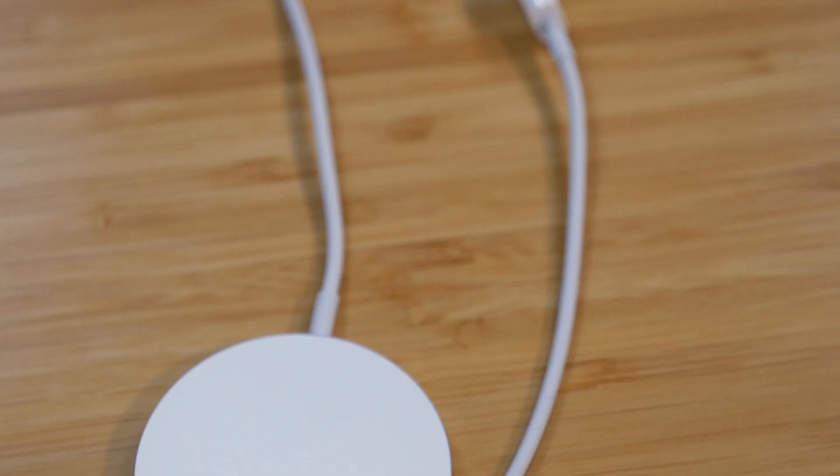I personally still like the wireless charging pad, but I do see how this MagSafe charger could be beneficial for some people. Thank you so much for watching. Be sure to leave a comment below letting me know what you think — I'm very curious to hear your thoughts. I'll see you guys next time.